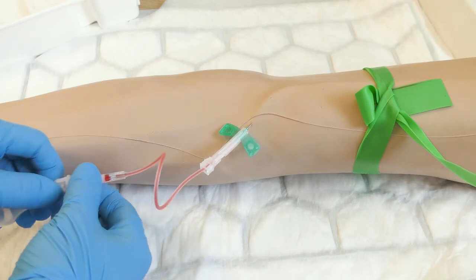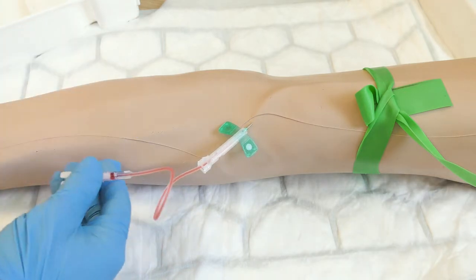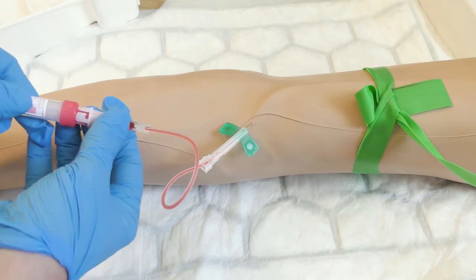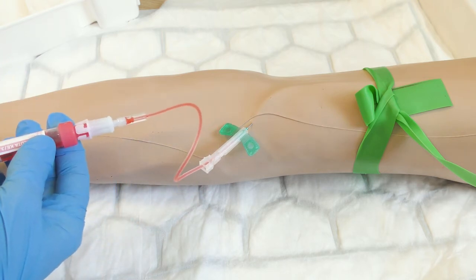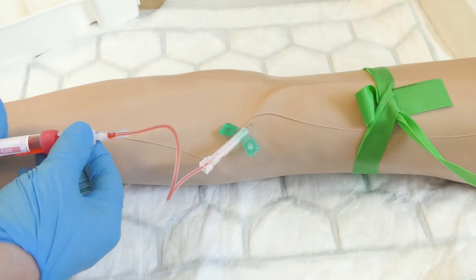If at this point any routine bloods are required, remove the adapter cap and then samples can be taken directly from the butterfly needle. Attach whatever blood bottles are required in the correct order. A discard sample is not required if a blood culture sample has already been taken.